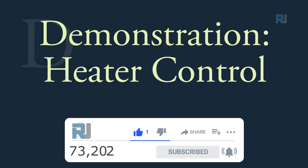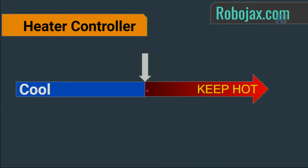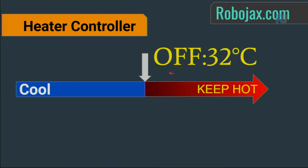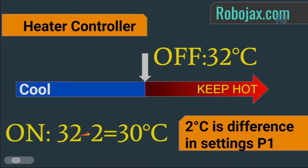Here is an example using it as a heater controller to keep the temperature above a certain value. The set temperature is 32°C, with a return difference of 2 degrees set in P1. So the heater turns ON at 30°C (32 − 2) and turns OFF at 32°C.